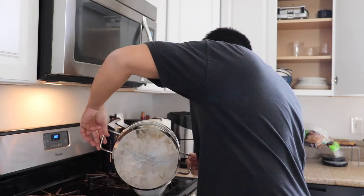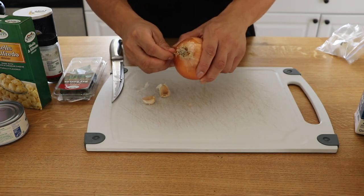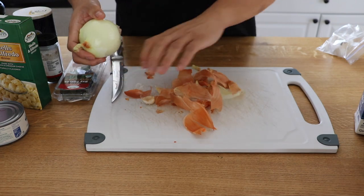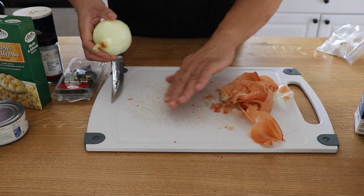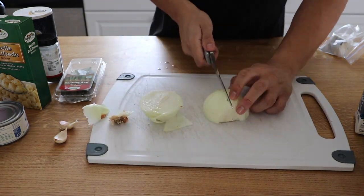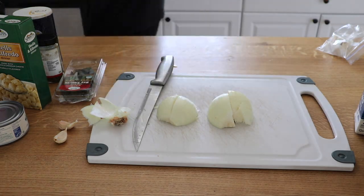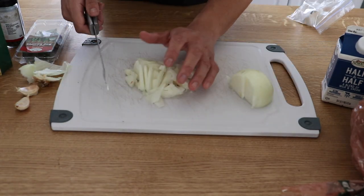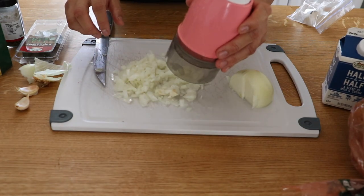Now we're gonna chop our onion and our cloves of garlic. Let's peel our onion — oh, my eyes are already tearing up. Let's chop our onion — oh my eyes, hold on, I need eye protection. Good to go.